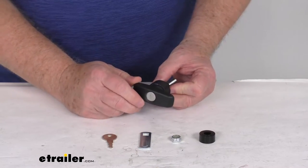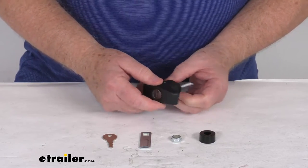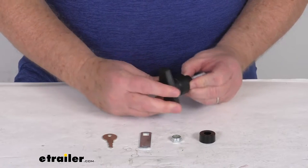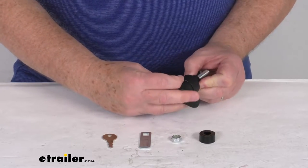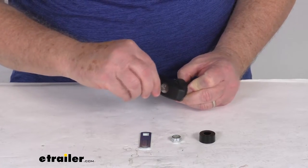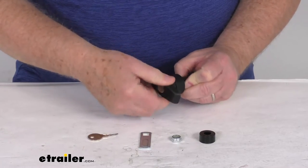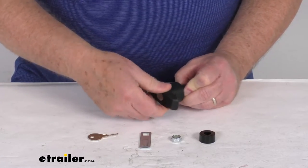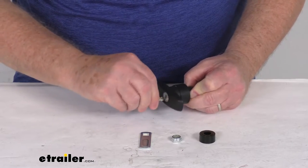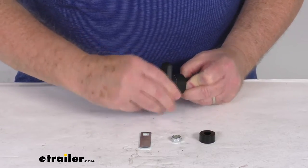This is a sturdy glass reinforced nylon and zinc construction — you can see it has a nice matte black color. When installed, it turns clockwise to open. If you take your key and insert it and turn it down, then remove your key, you can see that it's locked and it won't open. Put your key back in, turn it, and it's open.